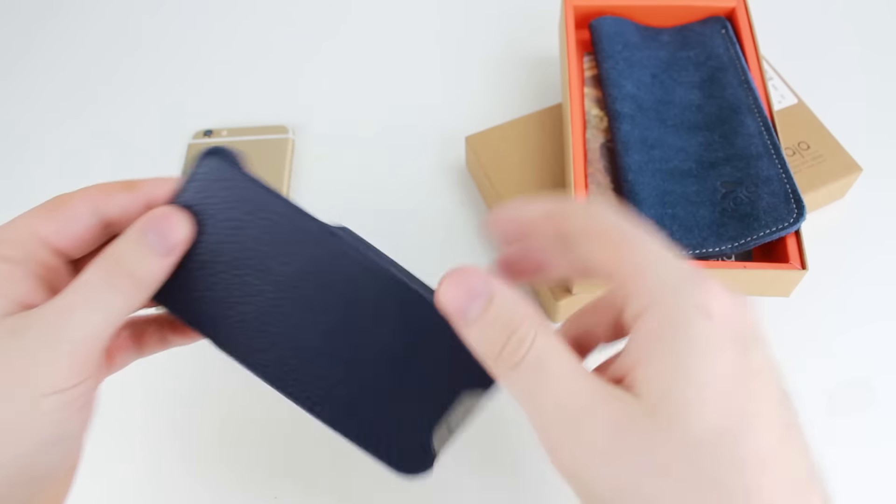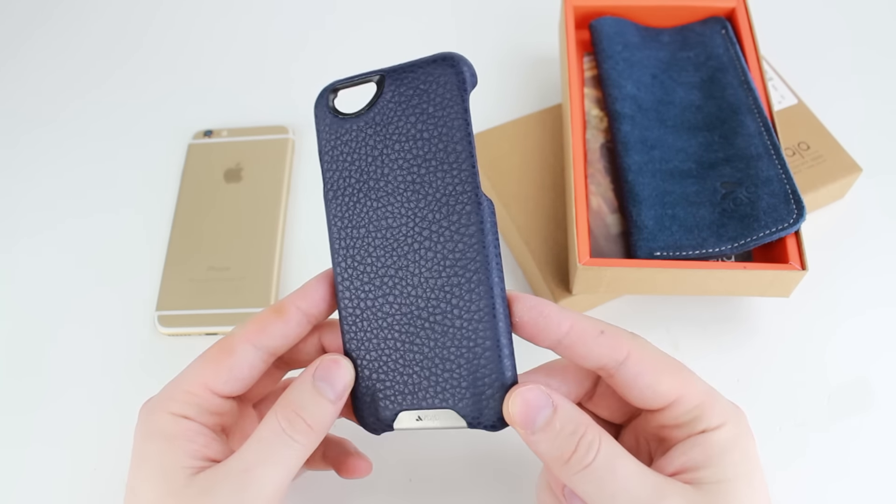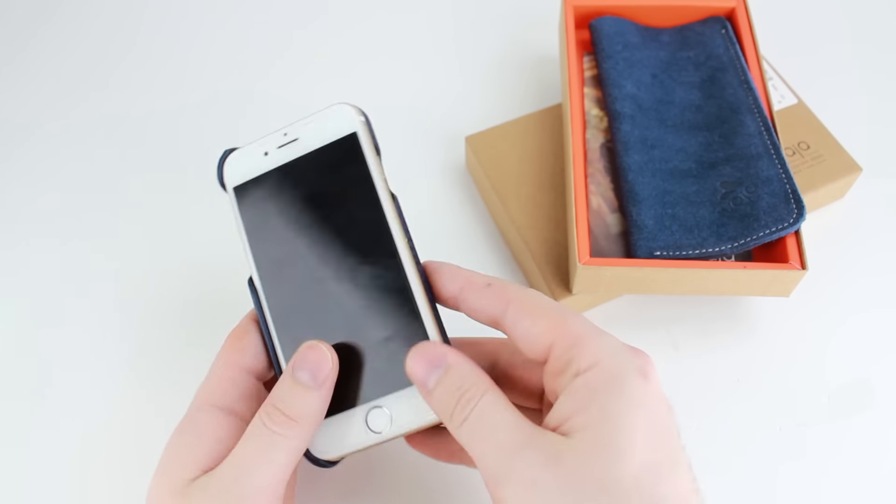Inside is obviously what you've come to see, and that is the Vaha case itself. Really well finished and well crafted from the highest quality materials, and it presents a very nice snug fit.